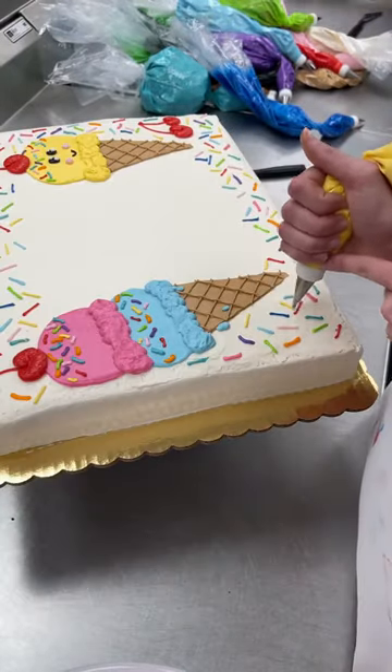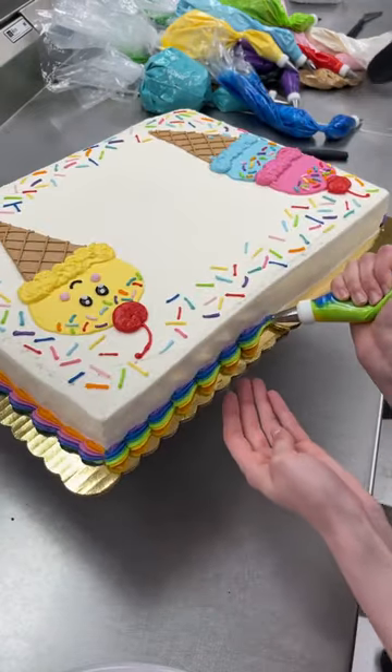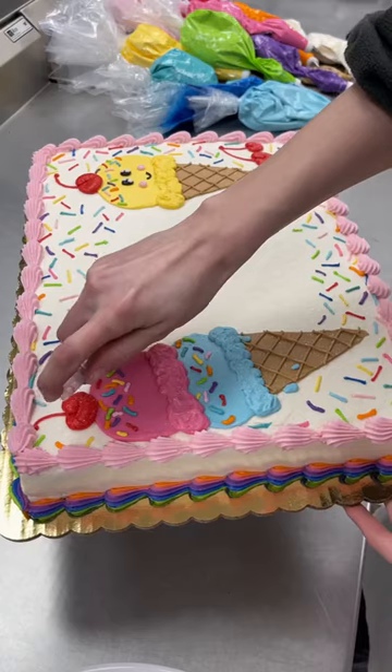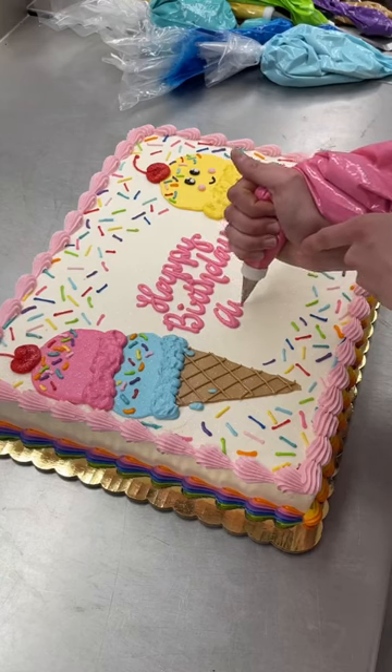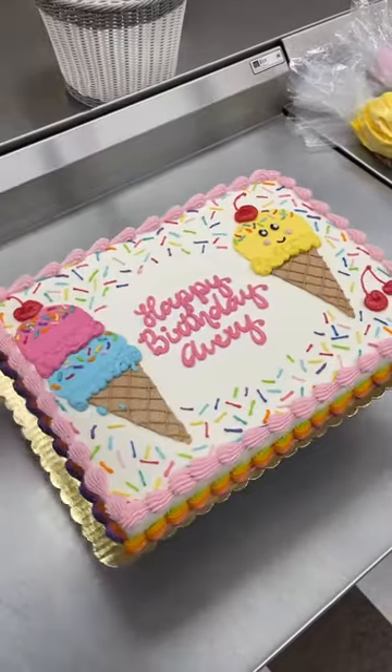To fill up the white space I finished by adding this really vibrant rainbow border, and per the child's request I happily added glitter to the whole thing. I finished with my calligraphy writing and I'm so pleased with how this came out. It makes me think doing a Candyland cake would be so much fun.